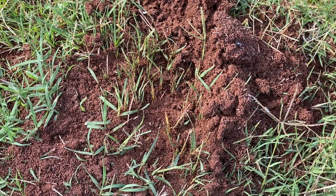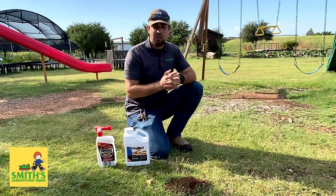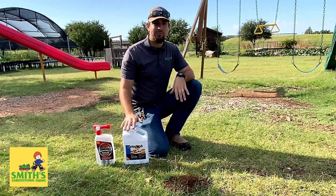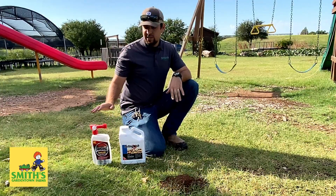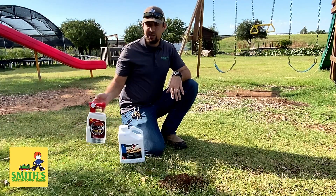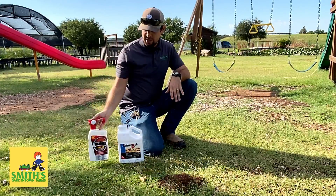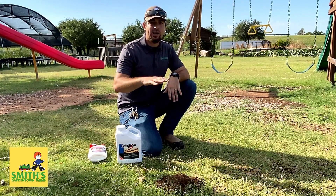When fire ants first came to Texas, the Texas A&M Extension Office came up with the Texas Two-Step, and that is still the most effective method of killing fire ants. The Texas Two-Step involves first treating the mound with a quick kill product like Amdro Quick Kill, and then using a bait in order to get other mounds that you may not see yet.